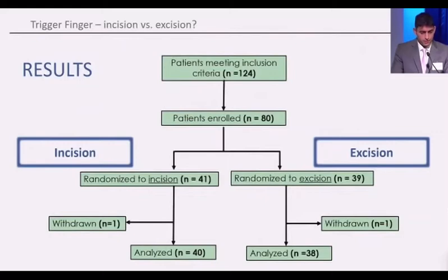This is our patient flow chart. We included 124 patients and enrolled about 80. We randomized 41 patients to incision and 39 to excision. One patient withdrew in each group, leading to about 40 patients in the incision group and 38 in the excision group.